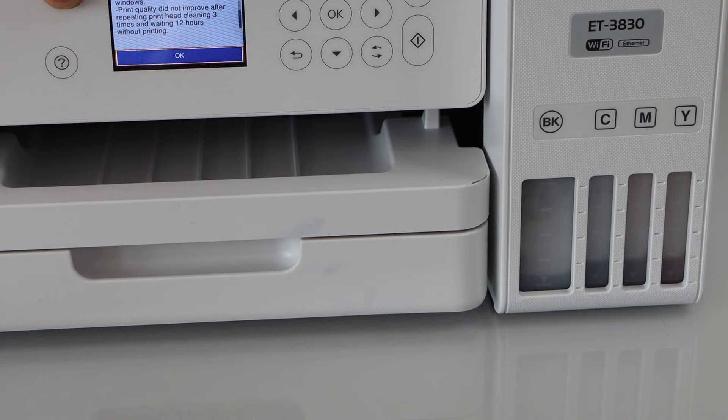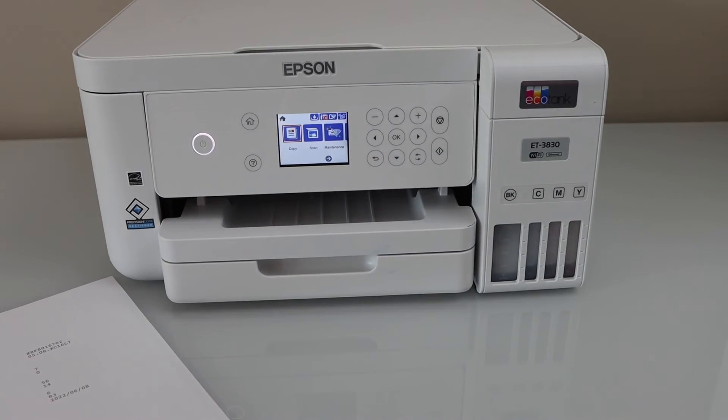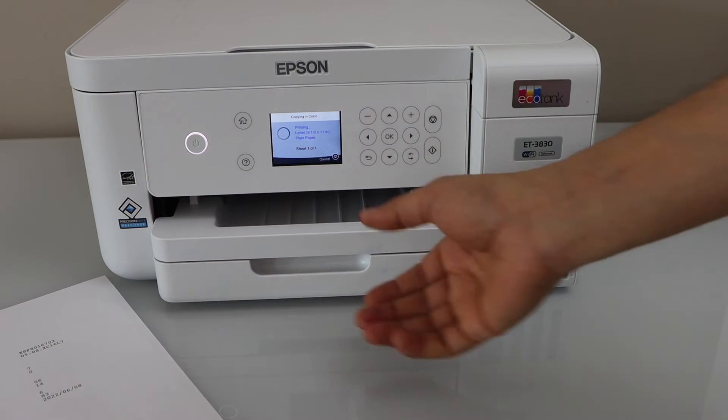Now I am going to the home screen and I am going to do a copy to see how much improvement there is. I have already placed a page for the copy, so let's go for the color copy to see if all colors are showing up.